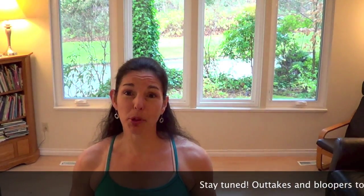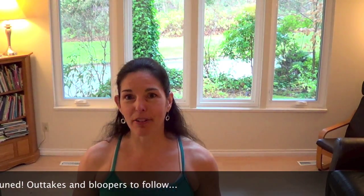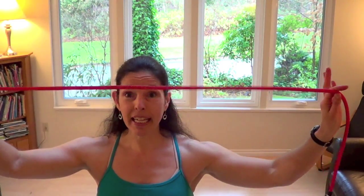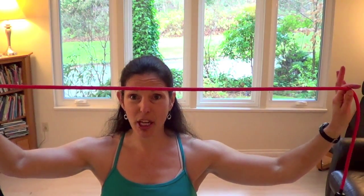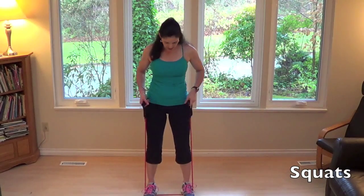Hi, I'm Tamara from FitknitChick.com. I'm a personal trainer and group fitness instructor. Today I'd like to share with you a workout that's great for people who are just getting started exercising or returning after a hiatus — maybe working out at home or in a hotel room, without a lot of space or equipment. All you really need is an exercise band. The first exercise is going to be a simple squat with a little added resistance.